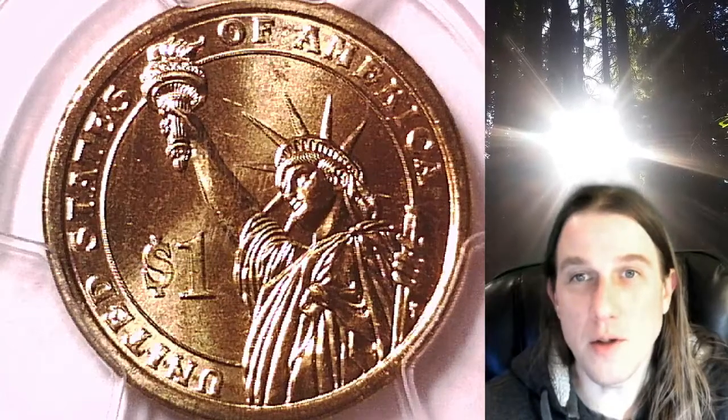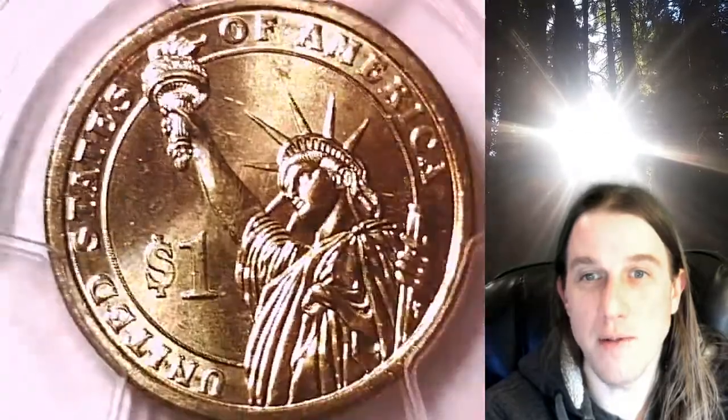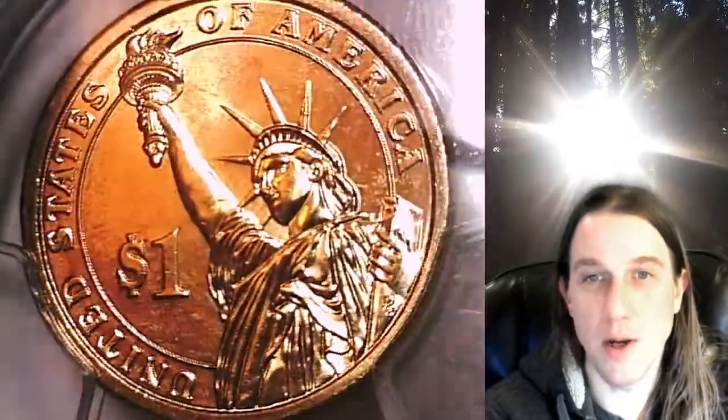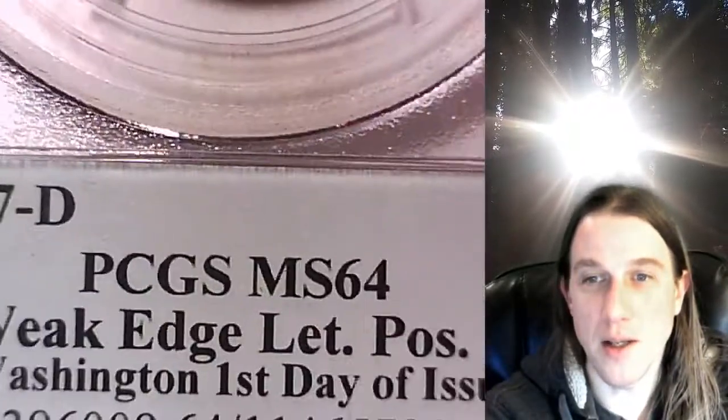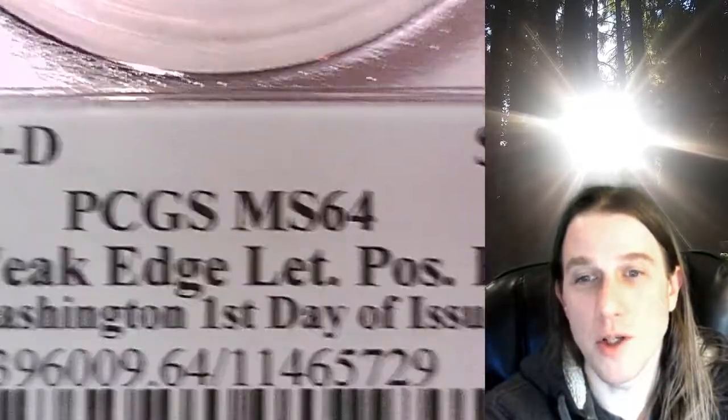Welcome to Time Traveler's Coin Exchange. The next coin we're going to look at is a 2007 D Presidential Dollar. This is a Business Strike coin from the Denver Mint. It has been graded by PCGS and they graded it Mint State 64. This one is a Mint Error. It has weak edge lettering and the coin is in position B. This one features George Washington and it has a first day of issue PCGS slab insert.